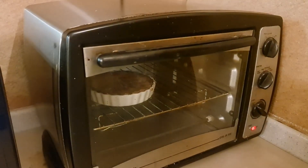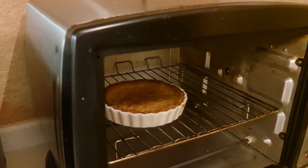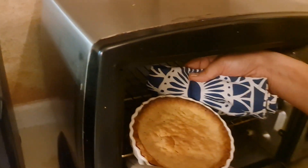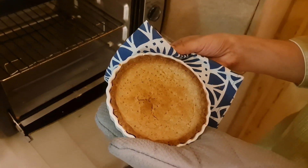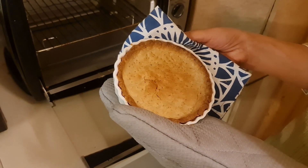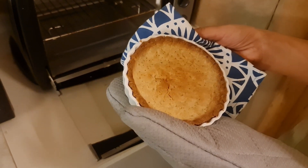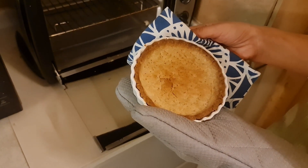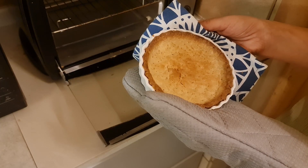It's now about 22-23 minutes and look at our tart base — this is totally done. Now we will not touch it just yet. We will put it aside to cool, just as our custard is also cooling. Maybe for another hour or hour and a half. By the time the custard cools down, this will also be cooled. I will see you again in a while to show you what is to be done next.